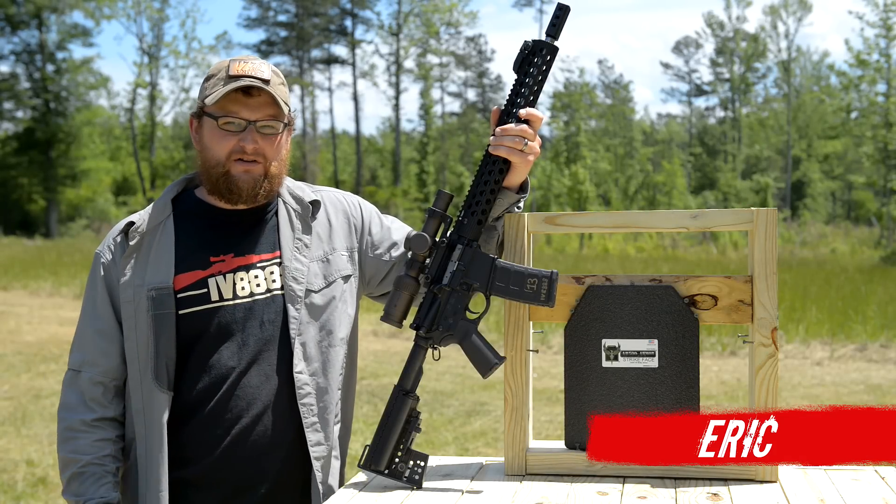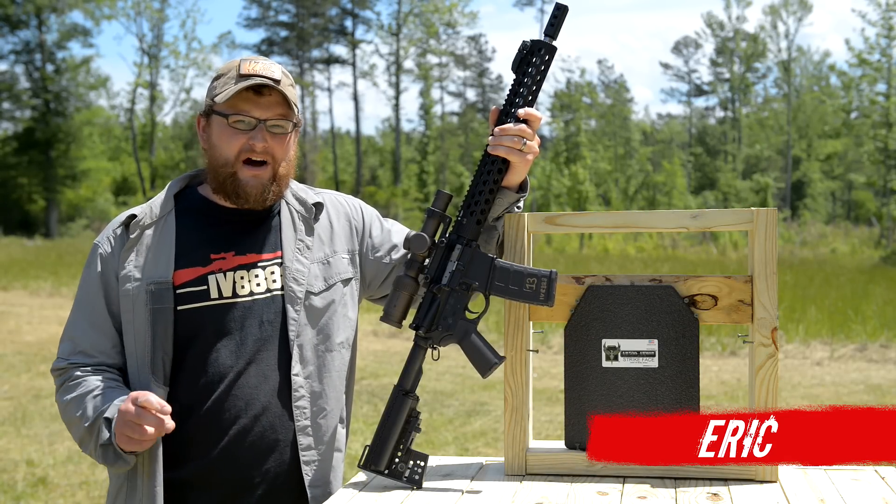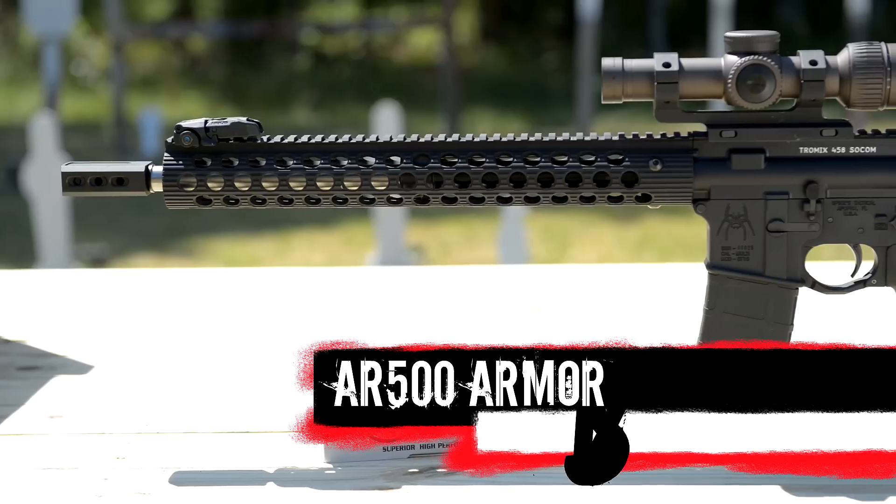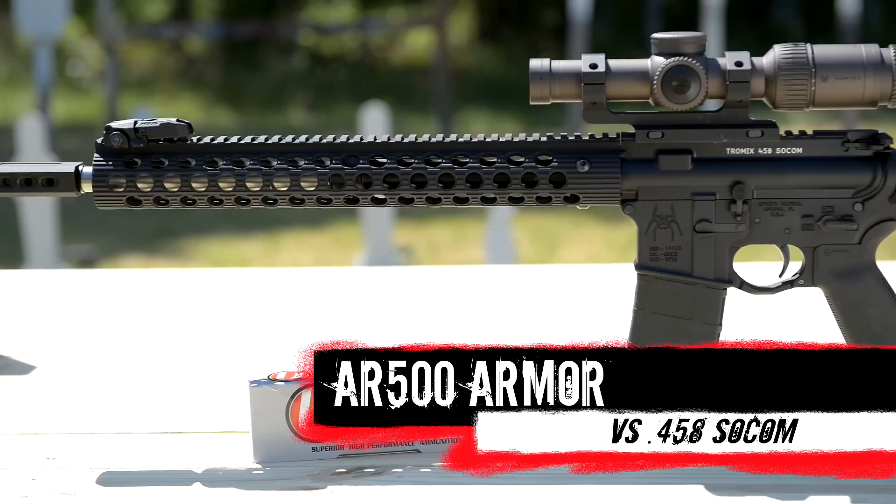Welcome back everybody. This is Eric here, Moss Paw and Gun. We got another body armor test we're going to be doing for you today. We broke out the heavy hitter here — we got a .458 SOCOM AR-15.